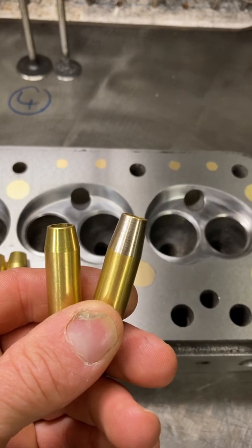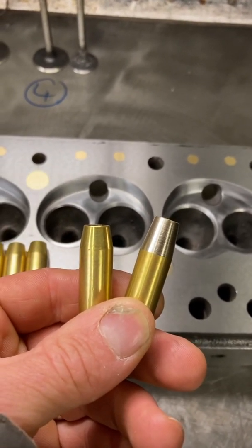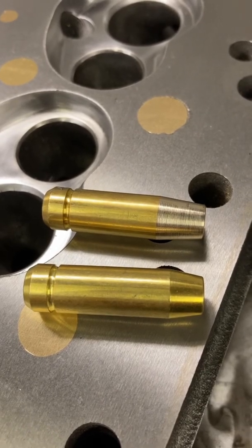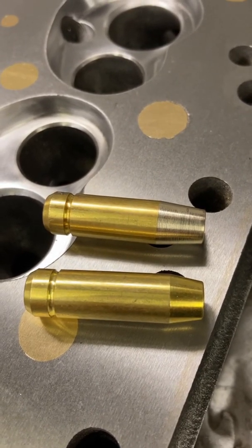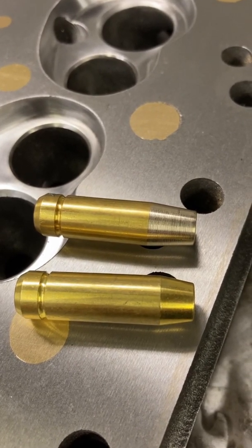As you can see, there's the difference — the four with the larger taper will be going in the inlets and the other ones will be going in the exhaust. Because there's more material left in the guide boss of the exhaust, the bigger taper is not required on the exhaust guide, so it's purely for the inlet guide.